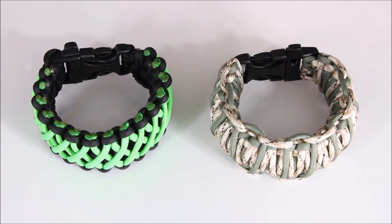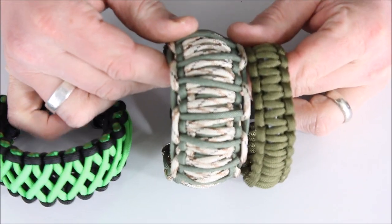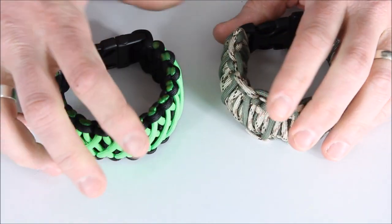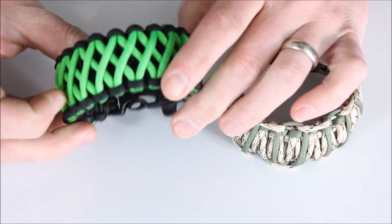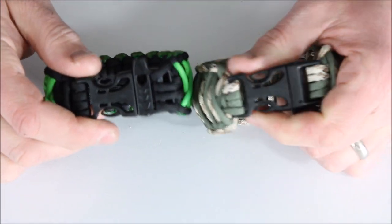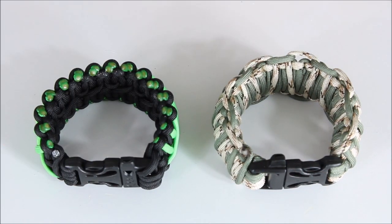These next two bracelets were sent in by an Everyday Tactical Vids viewer — if it was you, shoot me a message. These are very large compared to the Parasaw — almost twice as much paracord. There are lots of different weave styles for paracord bracelets. One uses two different colors with a classic clasp, and the other uses very short strands weaved together and melted at the ends. Both come with a whistle built into the clasp, so you've got cordage and a signaling tool together.